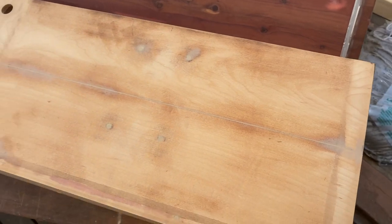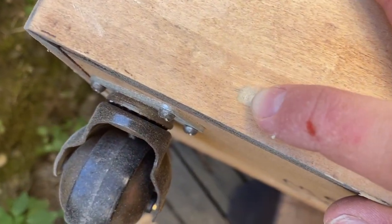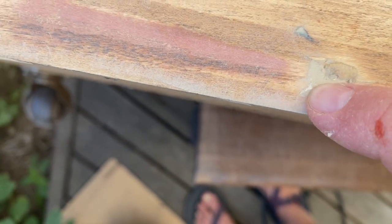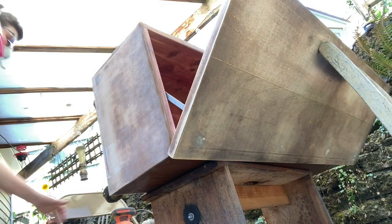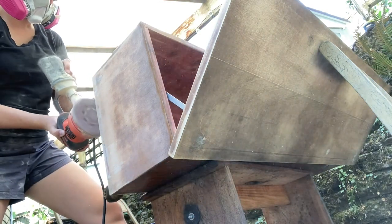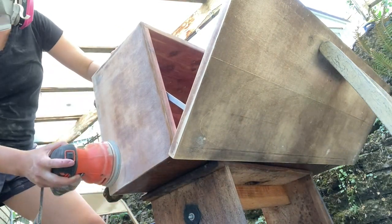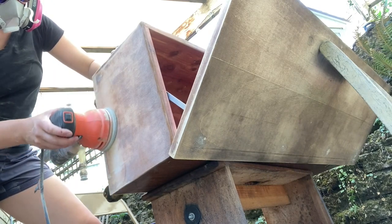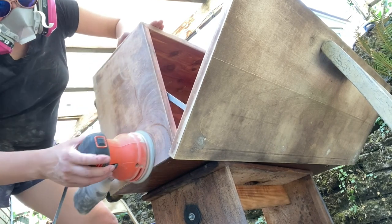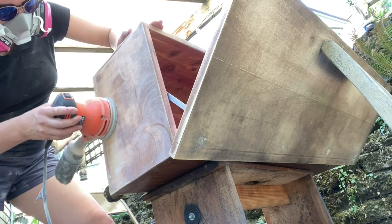I sanded down the Bondo and got completely covered in sanding dust — good thing I have a respirator. After sanding, I noticed there were a few spots that still weren't completely flush and the holes weren't all the way filled in. Usually I would not fix this because I'd be too impatient, but this time I was patient. I put on more Bondo, let it dry, and sanded it all down again. I'm really proud of myself for this flip because I really took my time with every single step. Cheers to patience — it's hard to come by sometimes.